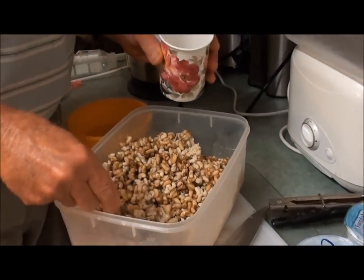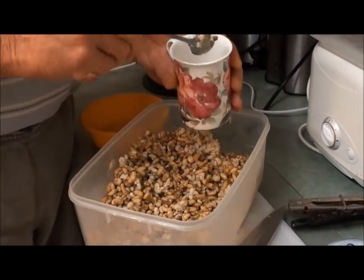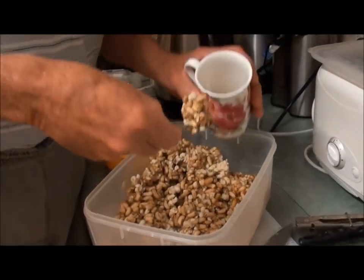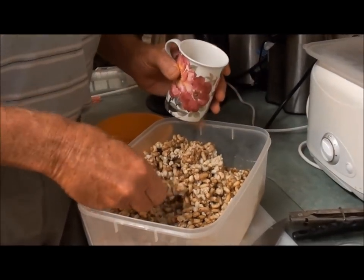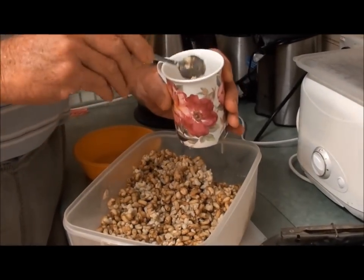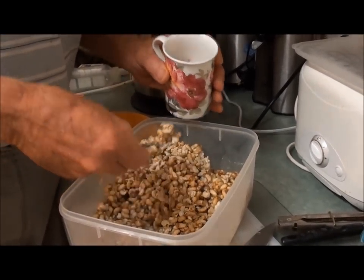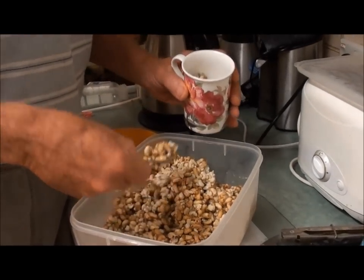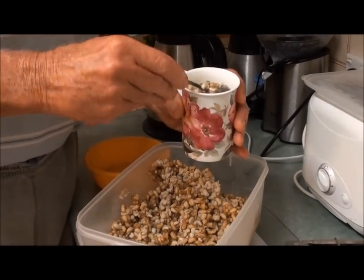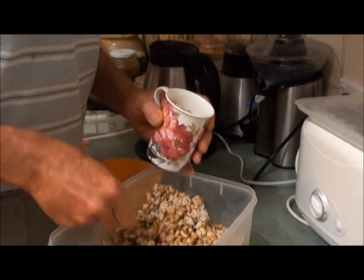A couple of days ago I got all this bee larvae — pupae — out. I've got a nice amount, and it's all part of my swarm control strategy. I'm going to use a good coffee cup's worth for this soup, and we might make other dishes with the rest or freeze some. It's a really good source of protein, amino acids, vitamins, and enzymes — really fantastic, and it's easy to get if you've got bees.